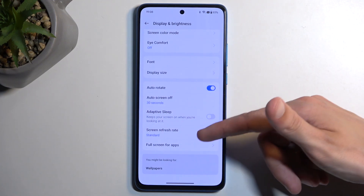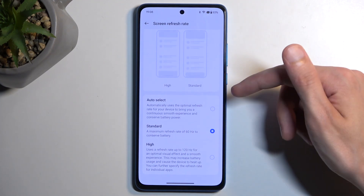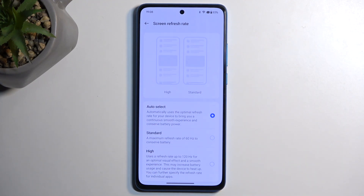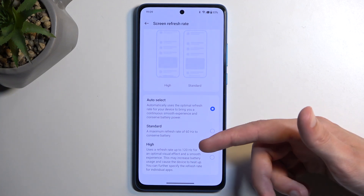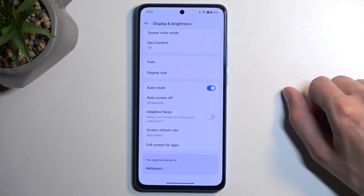We also have refresh rates and colors in here. For the refresh rate, we have auto select, standard, and high. For some reason it's selected on standard, but I personally like it on auto select. This basically alternates between 120Hz and 60Hz — and it could even go lower, as I think this is an LTPO display. Auto select combines the battery life of standard with the high refresh rate of high, giving you high refresh rate when there's content moving on screen, and automatically dropping it to preserve battery when there isn't.